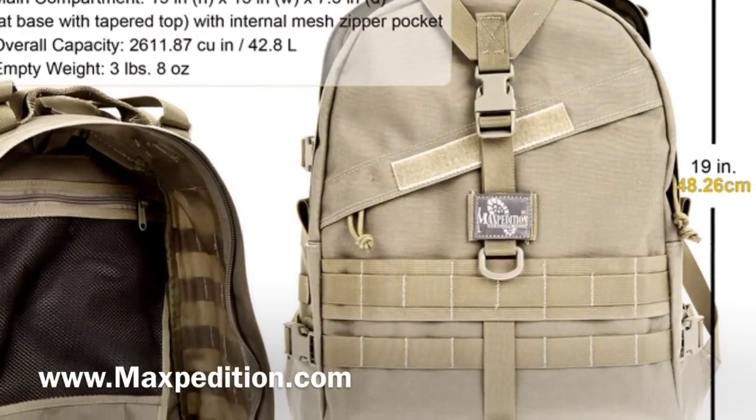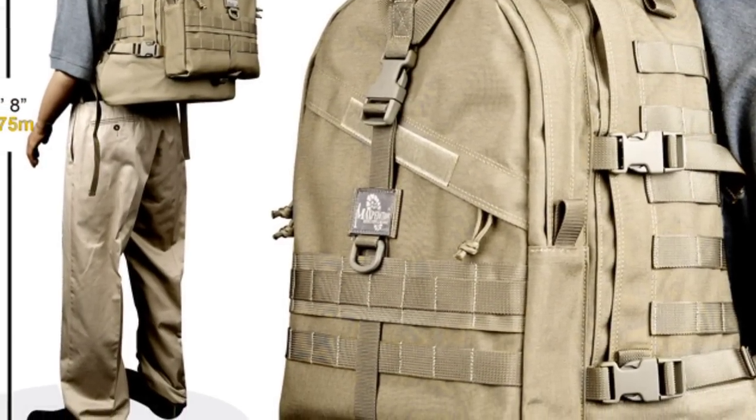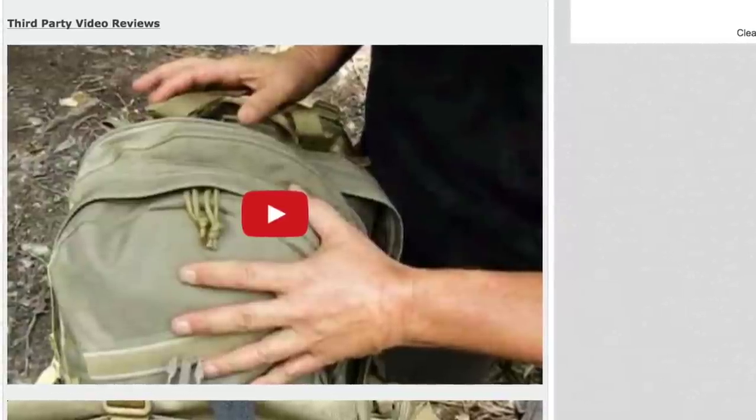Head over to the Maxpedition website — they've got a ton of information about every little detail about this bag, really, really helpful. You can even hop over to their website; they've got user-generated reviews of the bag as well.